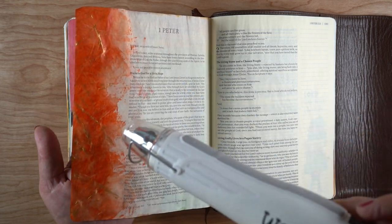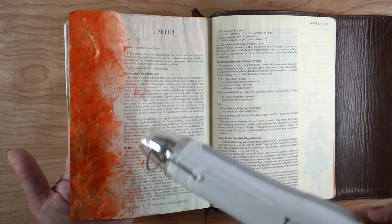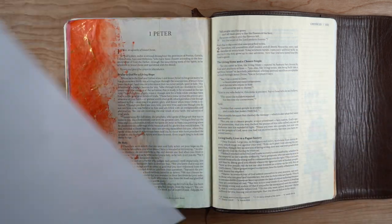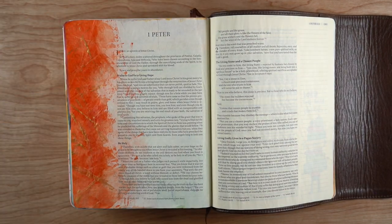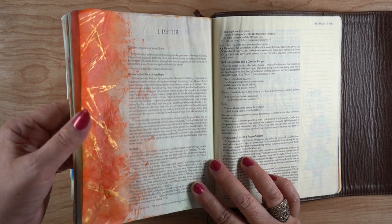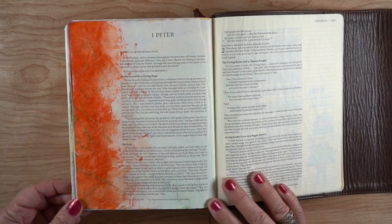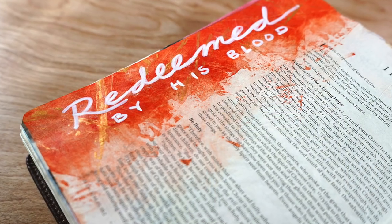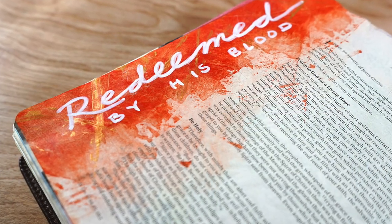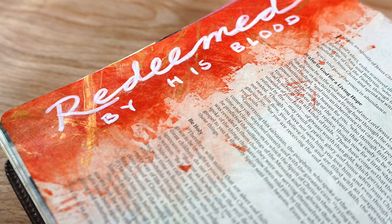So you're best off just letting it air dry, but if you're in a hurry like I often am, use a lower setting if you can. And then if you need to iron something, just do it real quick — one quick pass — because you saw that it kind of stuck a little bit even with just passing over it once, because acrylic paint will melt. Then I used a white Posca pen to write "redeemed by his blood" and there you go.